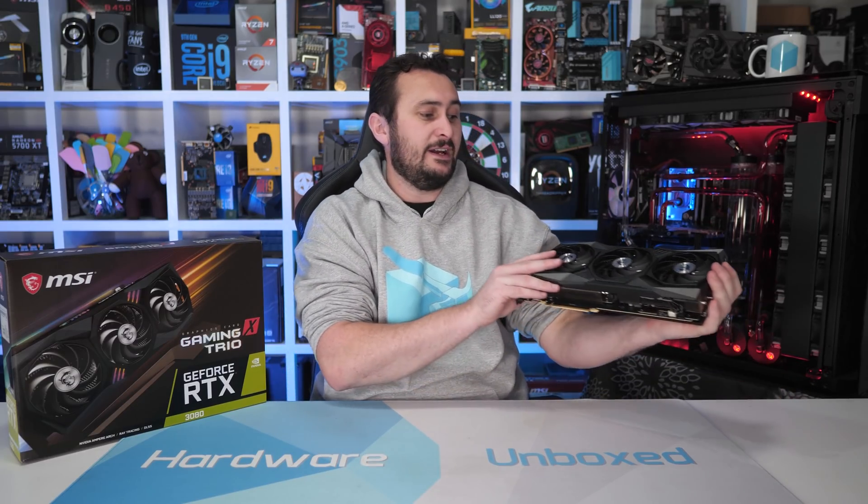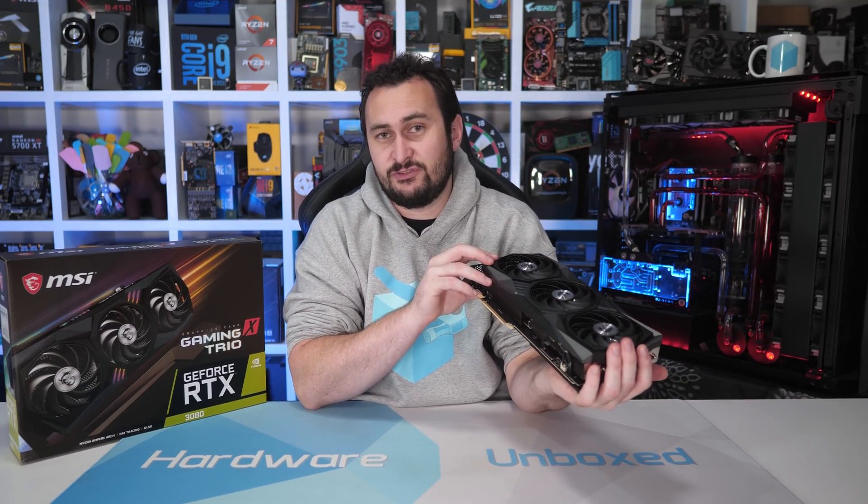To answer that question, we'll of course be testing it in things like gaming performance, thermal performance, power consumption, and overclocking headroom — all the stuff we normally look at. For comparison, we'll be comparing it to NVIDIA's own Founders Edition model as well as the excellent ASUS TUF Gaming. So let's start by taking a look over the MSI Gaming X Trio graphics card.